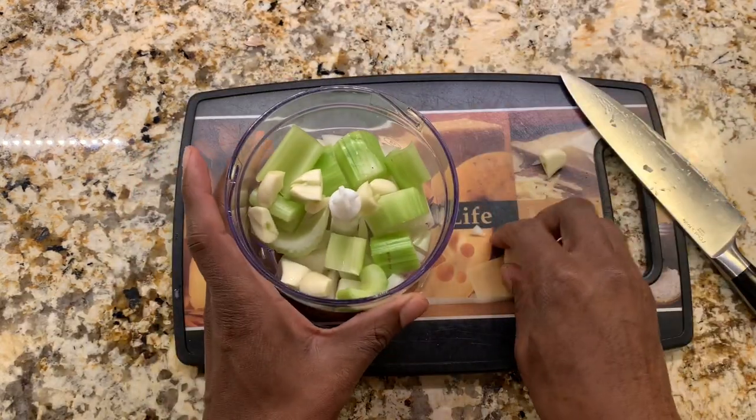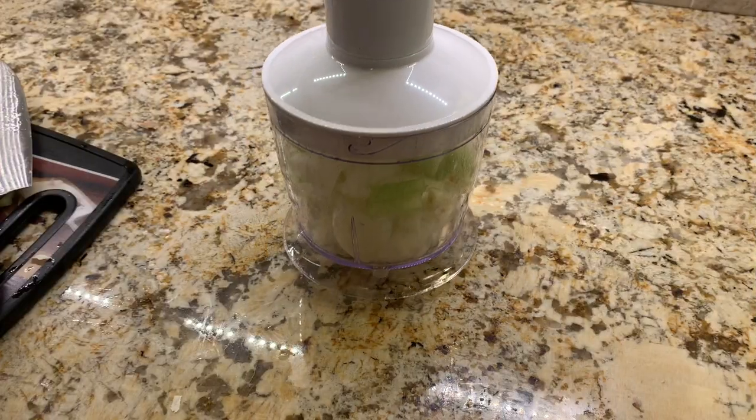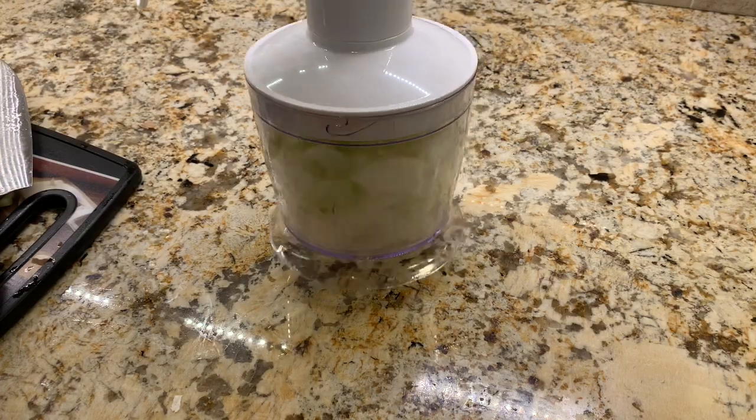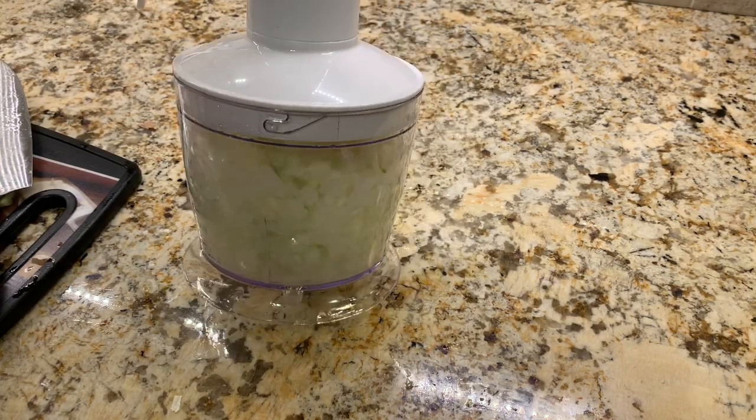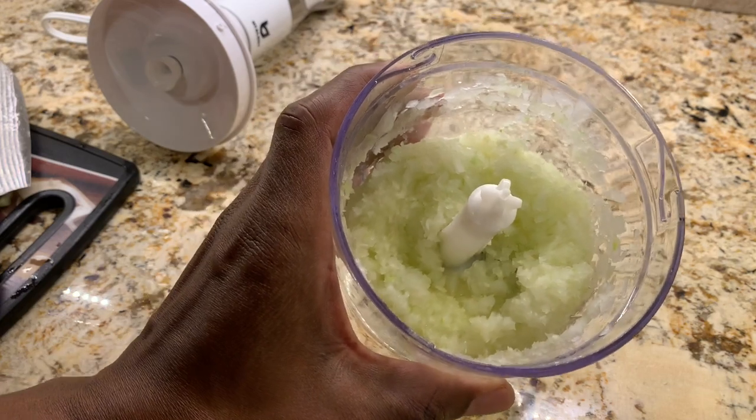If you don't have a food processor you can chop all of these up by hand. Now we'll use our food processor to chop these up. This is what we got after using the food processor.